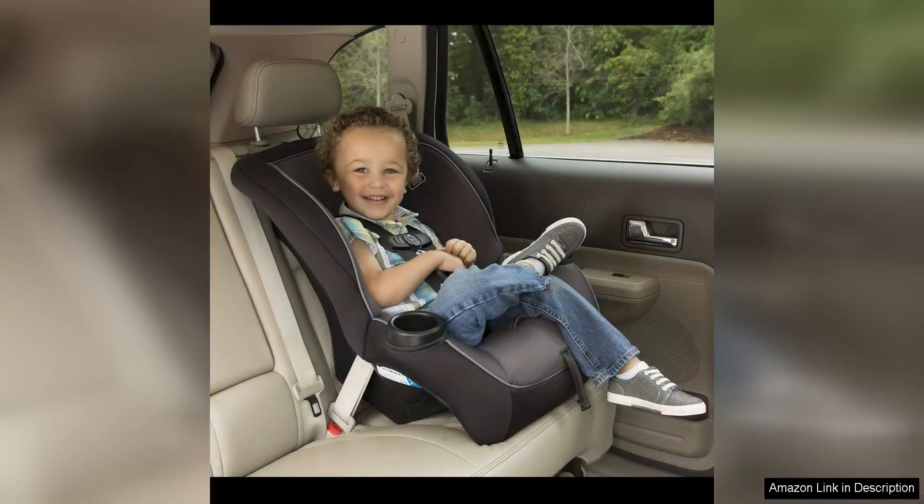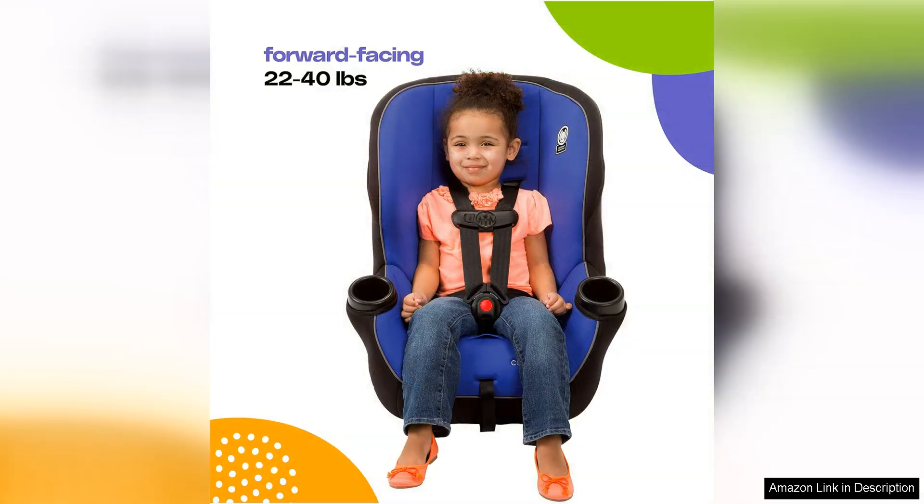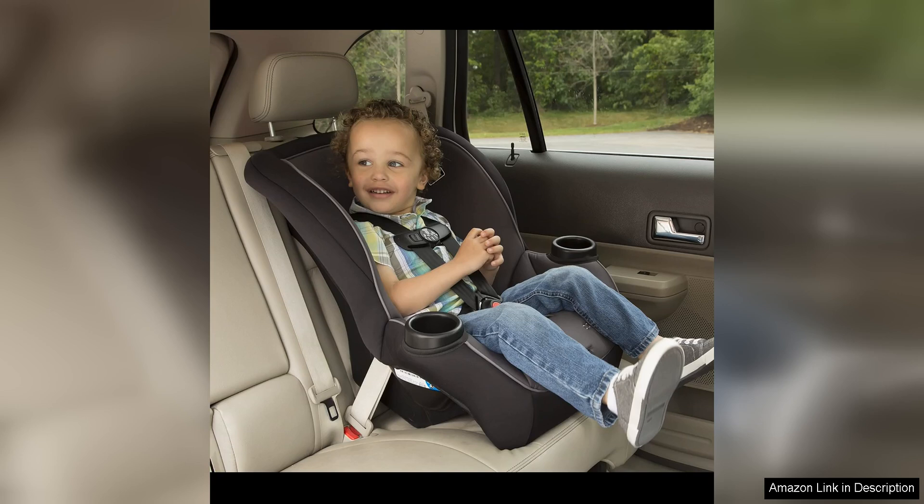Safety is a top priority with the Costco Onlook. The five-point harness system keeps your child secure and comfortable during car rides. The side impact protection provides added peace of mind in the event of a collision. The car seat meets or exceeds all federal safety standards, so you can trust that your child is well protected.